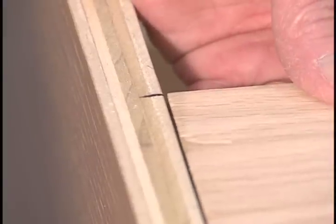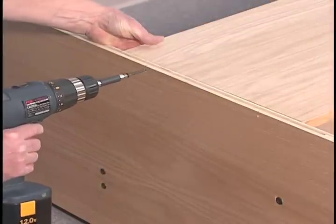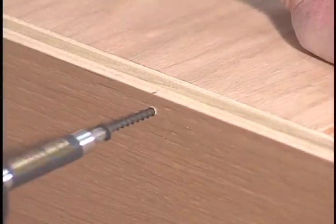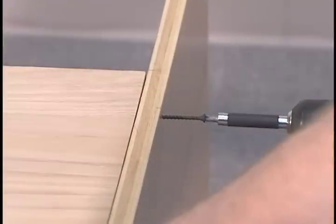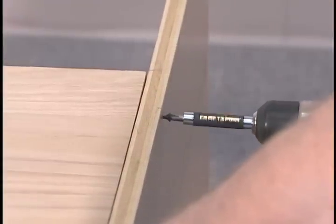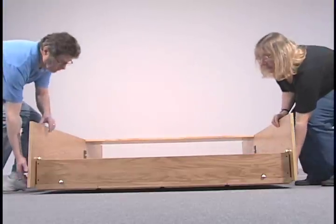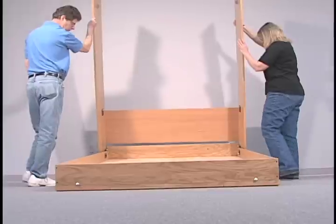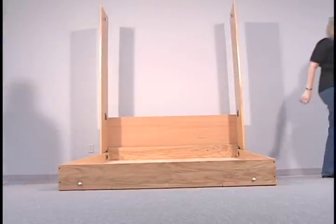Screw the headboard into place using two number eight two-inch screws. Repeat on the other end of the headboard. With the bed face panel remaining face down on the padded floor with both legs in the closed position against the face panel surface, use a helper to lift the ends of both verticals to rotate them and the headboard into the upright position.